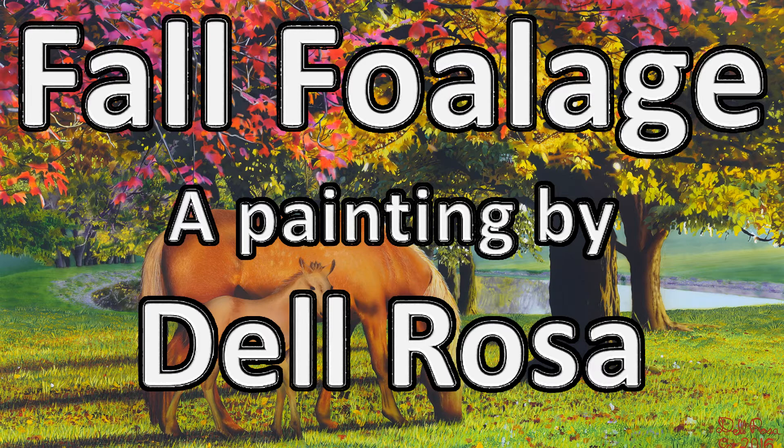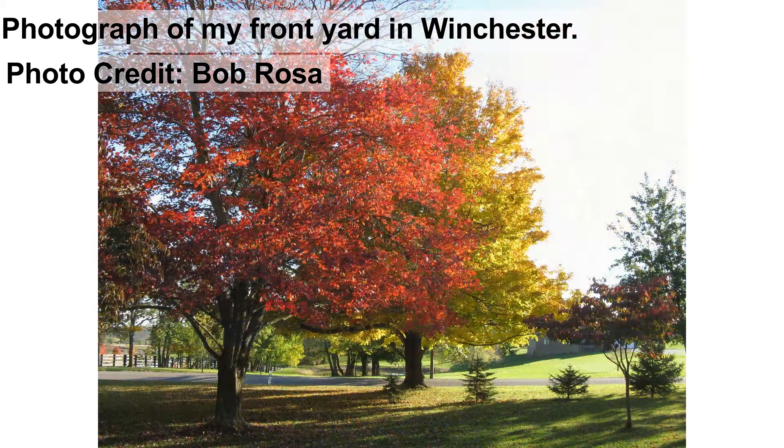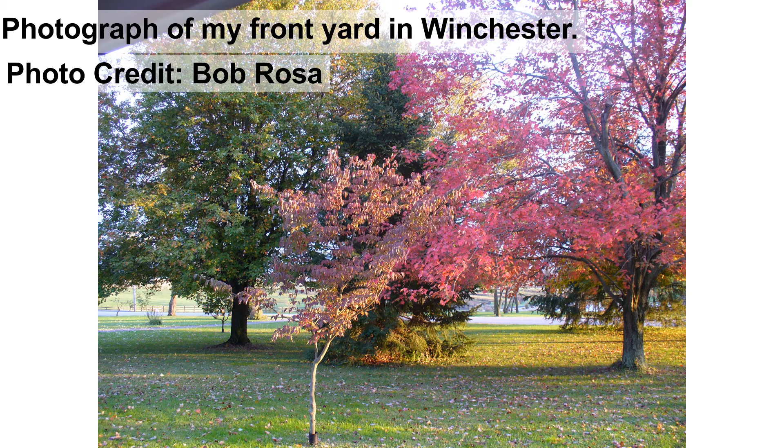Fall Foliage, a painting by Del Rosa. This painting was inspired by several photographs taken of my front yard in Winchester, Kentucky. These photos were taken by my dad and turned out really beautiful — some really beautiful fall colors. It was a gorgeous day with the sun shining on the trees, and across the road there's a horse paddock where horses would live and run around. I thought, why not combine the two and put some horses in the picture?